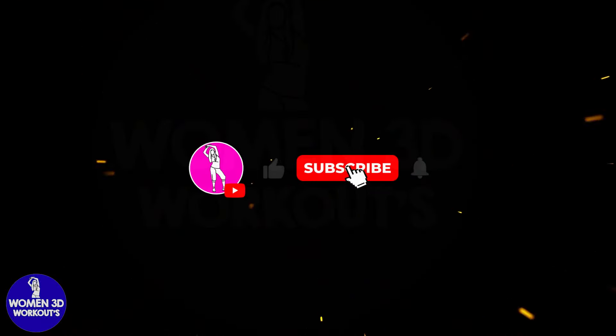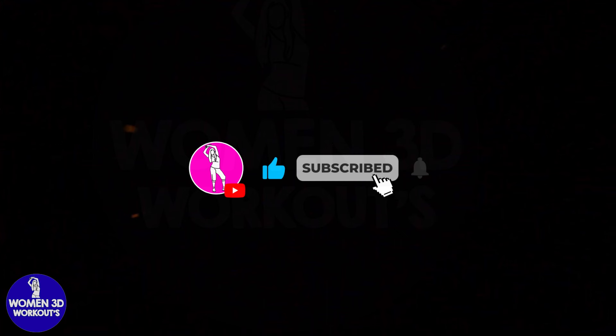Good job! Workout complete! Congratulations, you did a great job today! Like and subscribe for more videos to come. See you tomorrow!